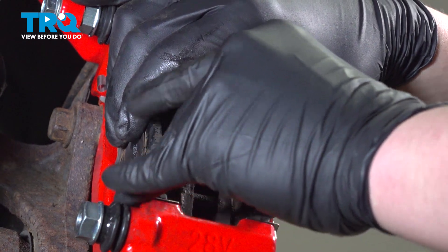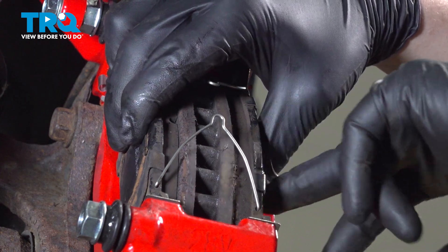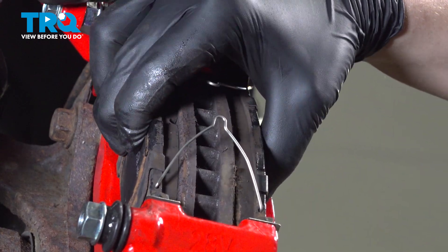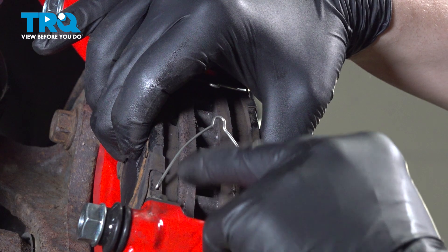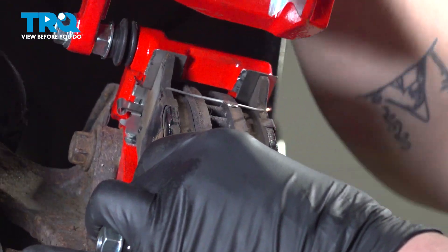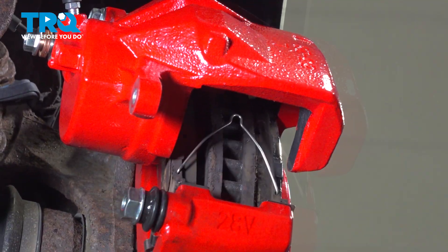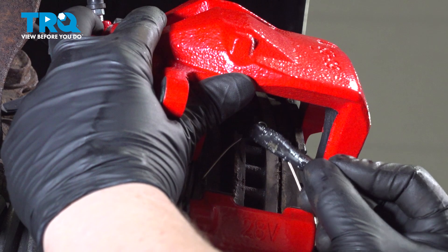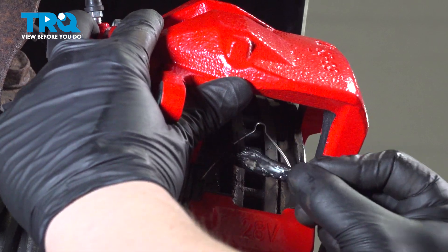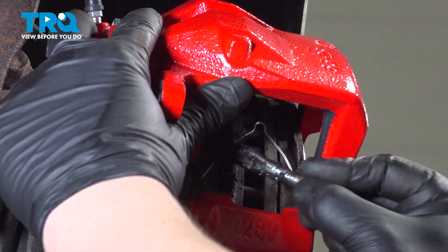Do the same thing on the bottom. When you do this, you have to keep holding pressure on the pads or else they're going to push apart, which is what the springs are there to do. Once you have them installed, flip your caliper down. Put a little bit of grease on the piston where it'll sit on the pad.